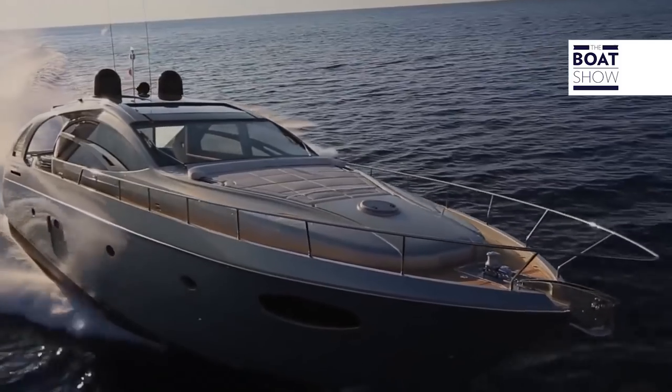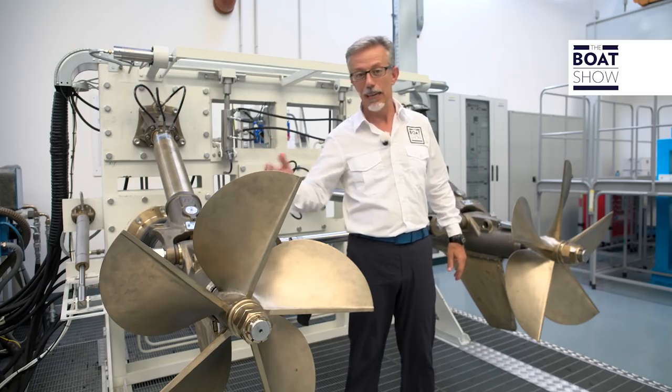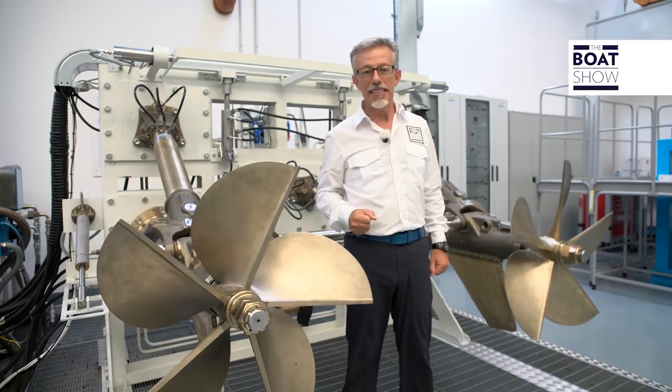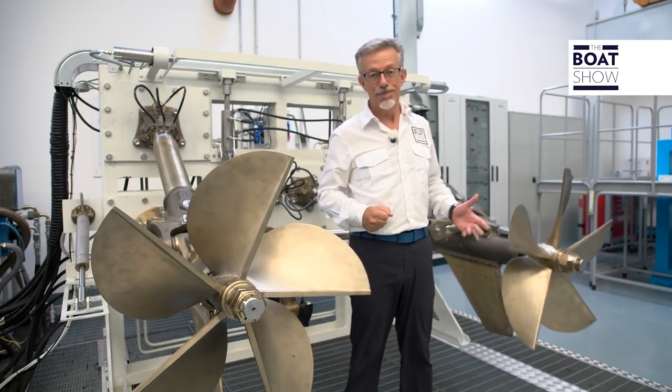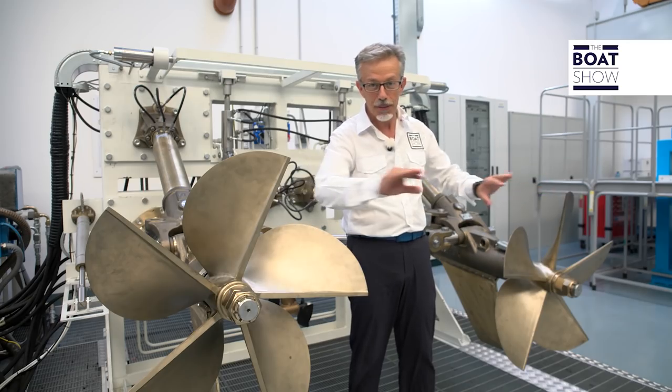Now I'll teach you a pilot's trick. When you're in motion, if you want to get the best boost for your boat, lift up the internal propeller while lowering the outer one. Because in this way, you can keep them always on the surface, perfectly aligned.